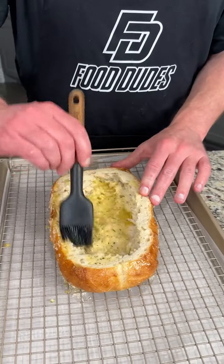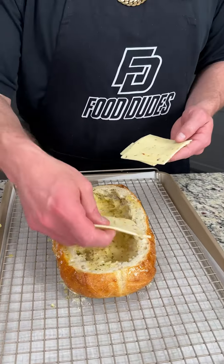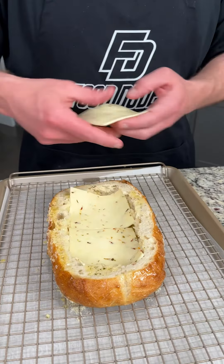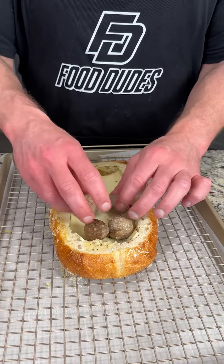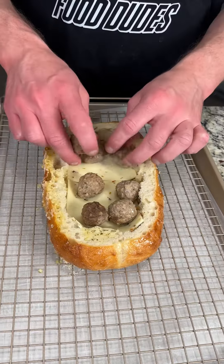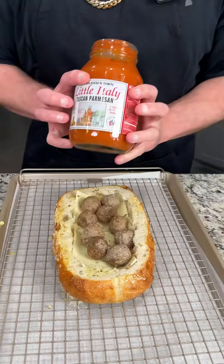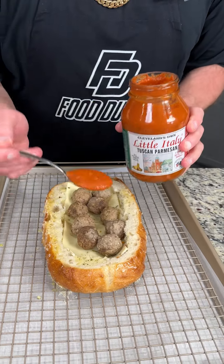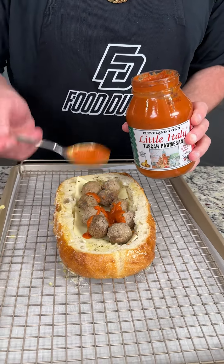Now we're going to come in with some sliced pepper jack cheese — you don't need much, just enough to cover the bottom. We have some all-beef meatballs, go ahead and put those down — these are thawed out. Then take some of your favorite pasta sauce; today we're using Little Italy, and we're just going to drizzle that on top of the meatballs.